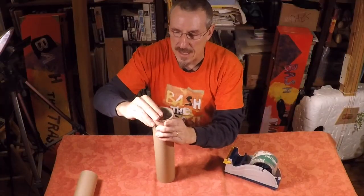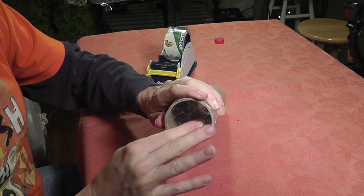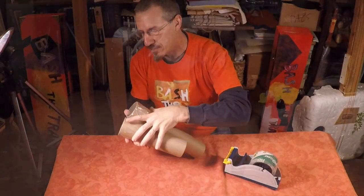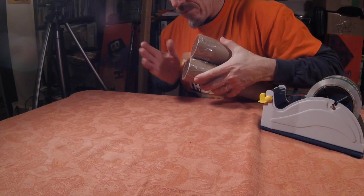Now I'm going to push it down on the top, nice and tight like that, because I want to make sure the tape is nice and cohered. You can see that's a pretty good drum sound. I've already done the small tube, so these two should be different pitches if I did it right. Let's check it out. That works.